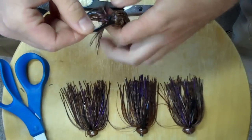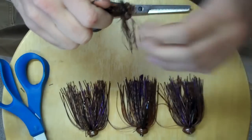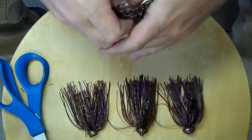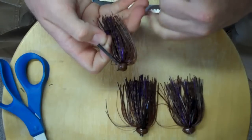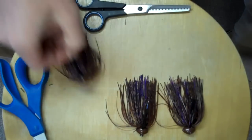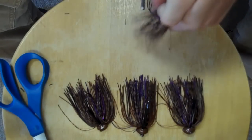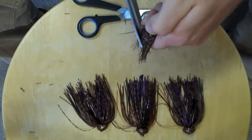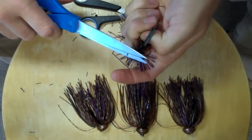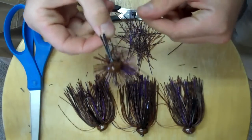The first one is the standard finesse cut. I'll show you how to do that and then I'll show you what I like to do. What you do for a standard finesse cut is divide your strands — you have your inner strands and your outer strands, and you separate them. Your inside strands are this inner layer, and the outside strands are the ones coming out of the top and laying over. What you want to do is just cut some of your outside strands nice and short — just a couple of nice smooth cuts. Now what you have is a much less bulky, more natural looking jig. That's a standard finesse cut.